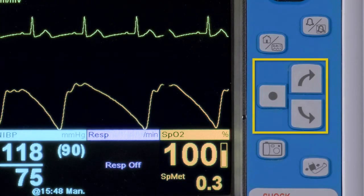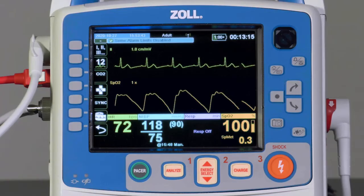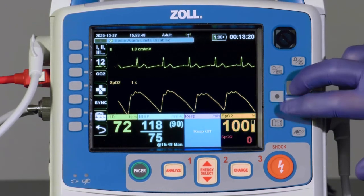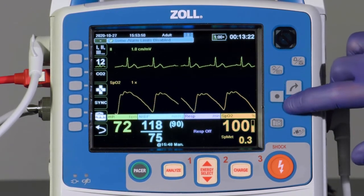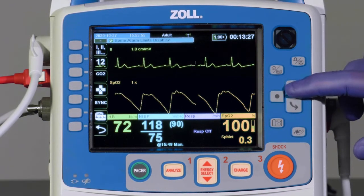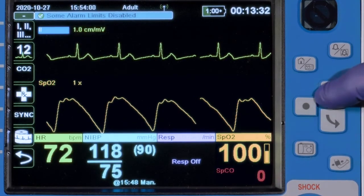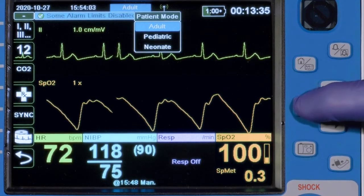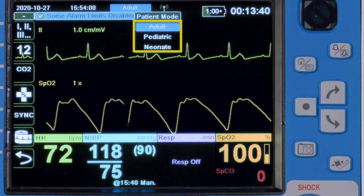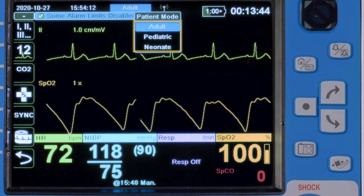The Navigation Keys allow navigation around the screen and interaction with the menus. They work in a clockwise and counterclockwise fashion. In some menus, the arrows work in an up and down fashion. Press to move the blue cursor around the screen, highlighting available menu functions. Once an available function is highlighted, such as Adult, press the Select key, which selects that function. This accesses the three available patient modes: Adult, Pediatric, and Neonate.